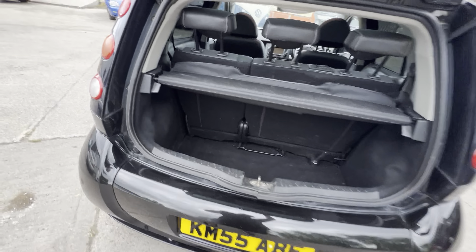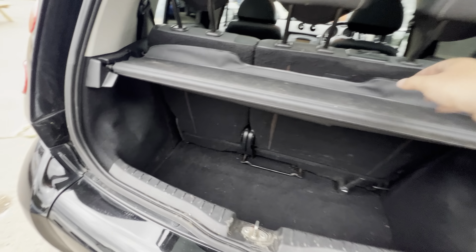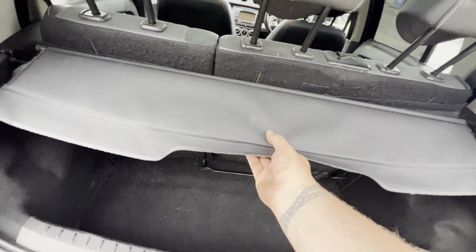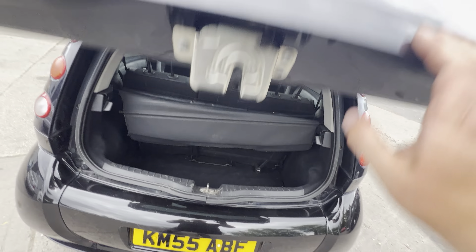It's a small boot on these but it's definitely bigger than the normal Smart cars - you can get a golf bag in there. All nice and clean in there. You've got a load cover should you want it - it pulls all the way down or you can drop it back and leave it open. With that tint on the windows, no one's seeing in there anyway.